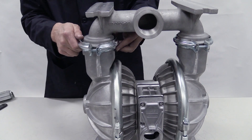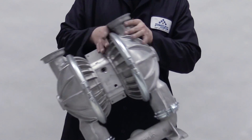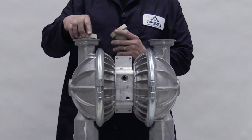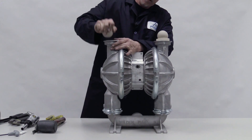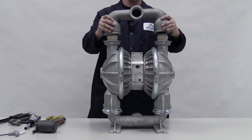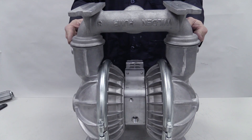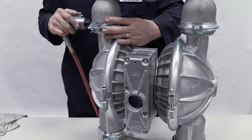Clamp or bolt it and torque to specifications. Turn the pump over so the liquid discharge is facing up. Install the valve seats into the pump with the raised area facing down and firmly press them into place. With the balls on the valve seats, install the discharge manifold. Orient it correctly for your pump model, then clamp or bolt it and torque to specifications.